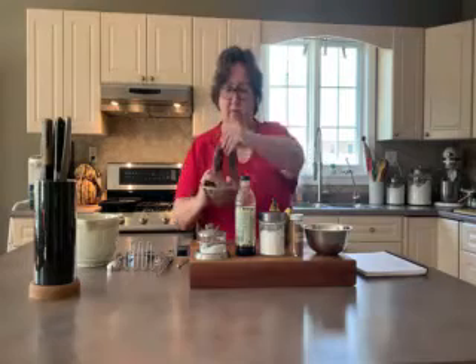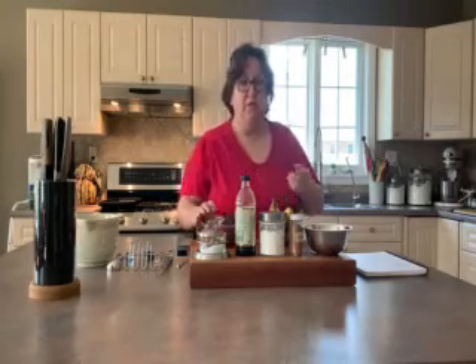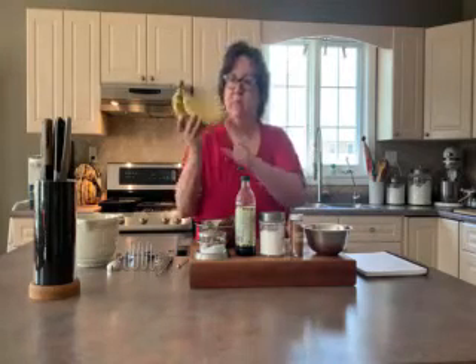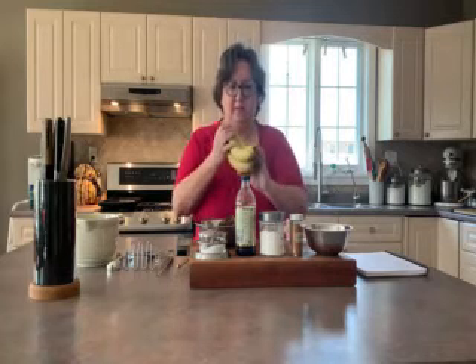Bananas. I pulled these out of my freezer. You probably have a lot of overripe bananas in your freezer. You can make banana bread, banana muffins, or use them for smoothies, but these pancakes are a really good way to use up those leftover bananas. Bananas that are really pretty and fresh are good for eating right now, but they won't make good pancakes. We want them to be nice and sweet and soft so they'll mash up really easily.